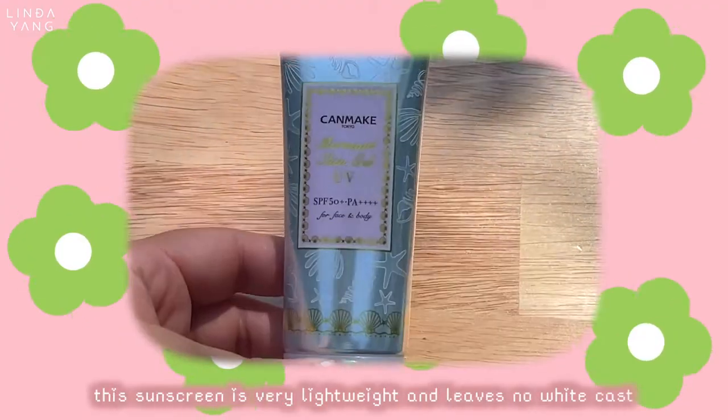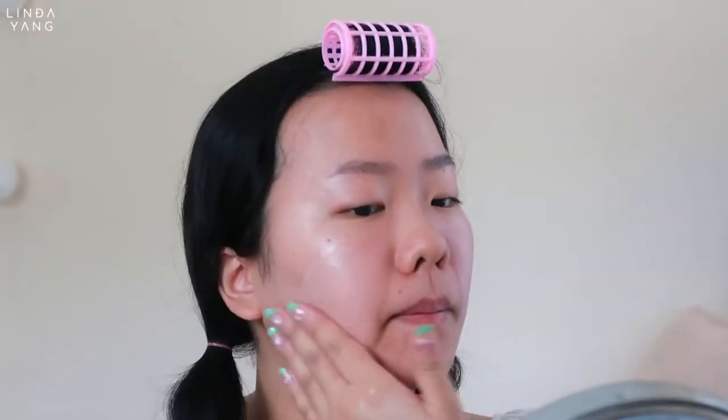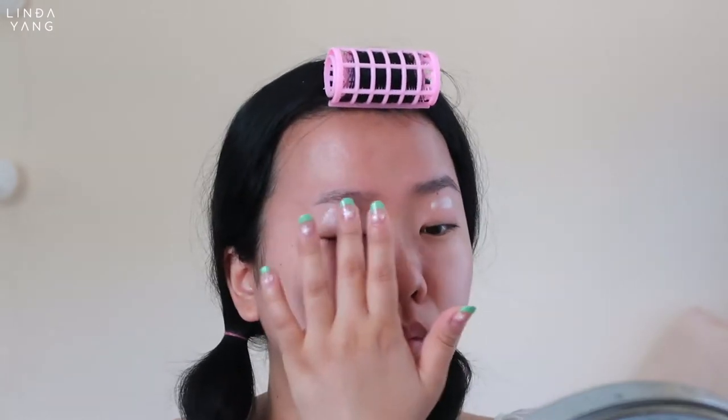To start off, I will be using sunscreen. Sunscreen is so important and should be your last step of your morning skincare and first step in your makeup routine. Don't forget your neck!